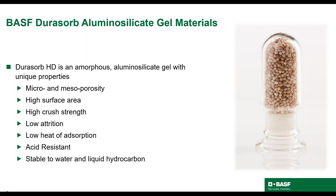I will use the term Dorisorb HD or silica gel interchangeably throughout the presentation. These specialty silica gels have unique properties which you can see listed here on this slide. These properties make Dorisorb HD well suited to LNG and NGL dehydration service. High crush strength and low attrition makes them robust. Low heat of adsorption makes regeneration easier. Acid resistance allows for use in high CO2 and high H2S conditions. And stability to water and liquid hydrocarbons means these materials will not fail if a carryover event occurs.